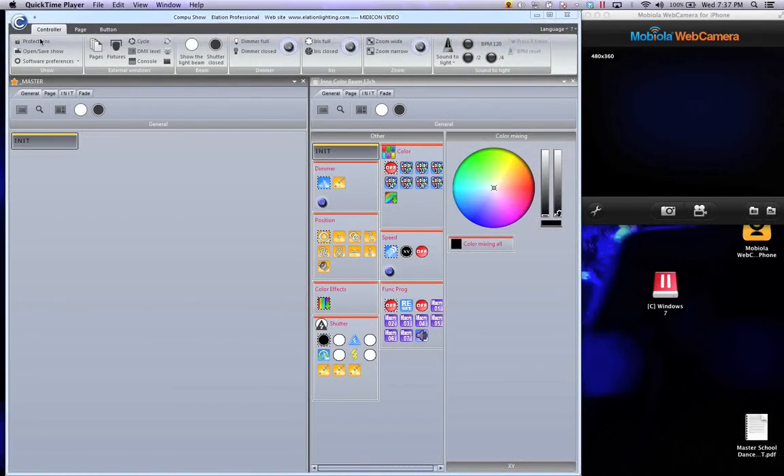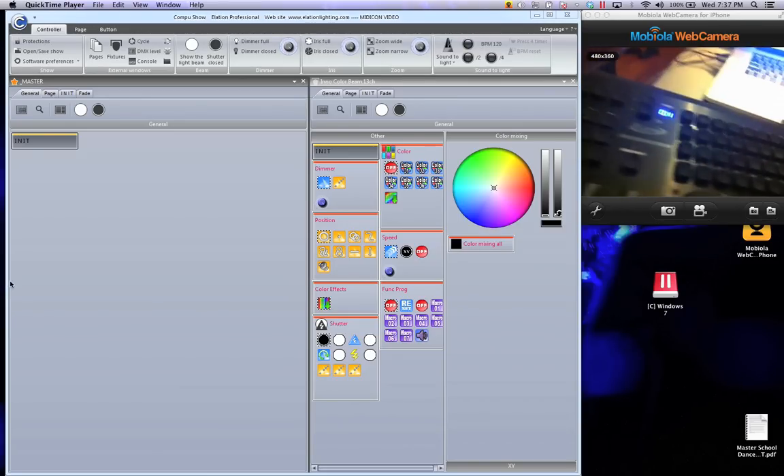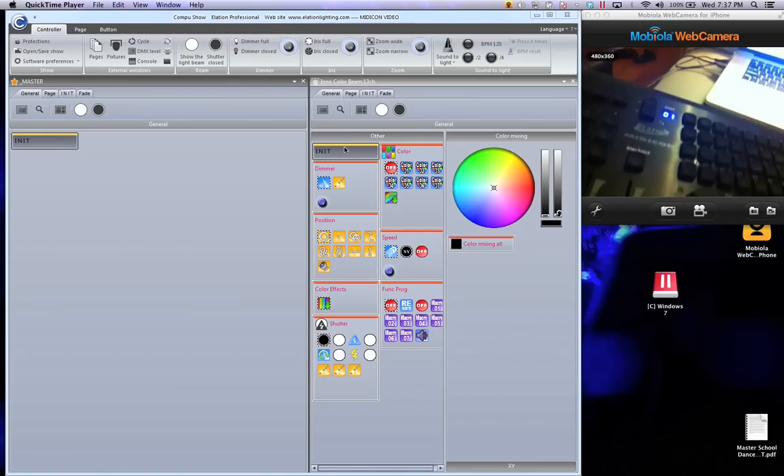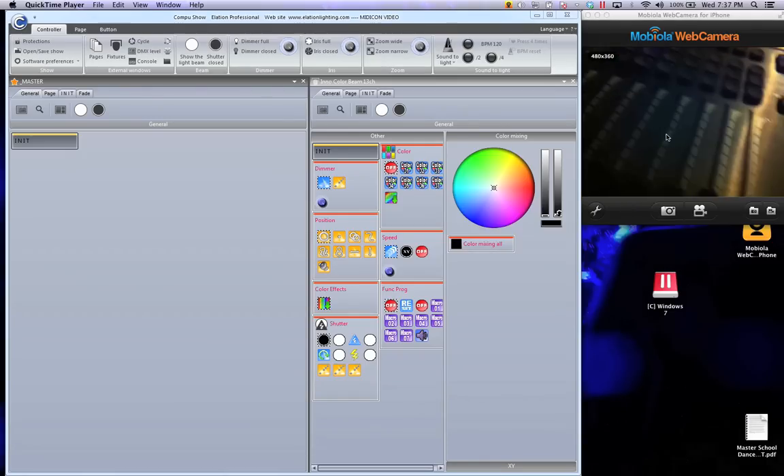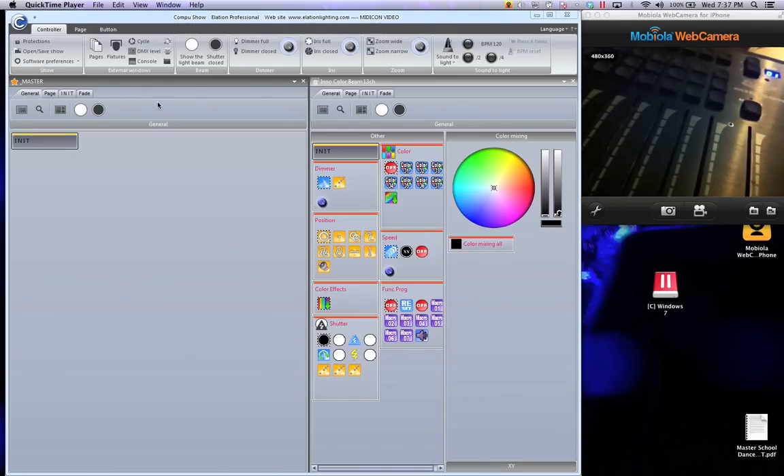Hey everyone, Rinaldo Hoffman of Master School Dances. I want to talk to you about the MidiCon and give you a walkthrough on how to set it up, because there's been a lot of requests for it. Right now you're seeing the screen with the master page — I just made this brand new profile and added the NO color beam. To the right you'll see a webcam view of the MidiCon.